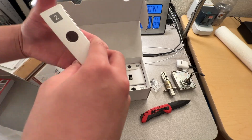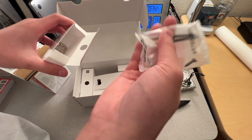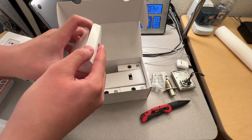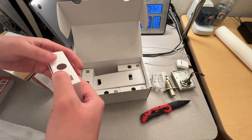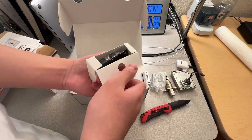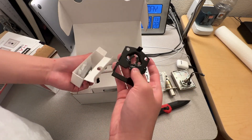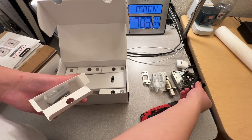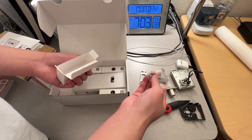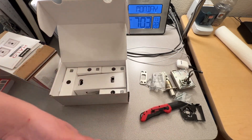Box number two: we get very long screws and the wall plate. Box number three: we get what looks to be a mounting bracket along with the keys. This looks like what secures the front of it to the door. And then you mount the back one later. Then here are the screws.